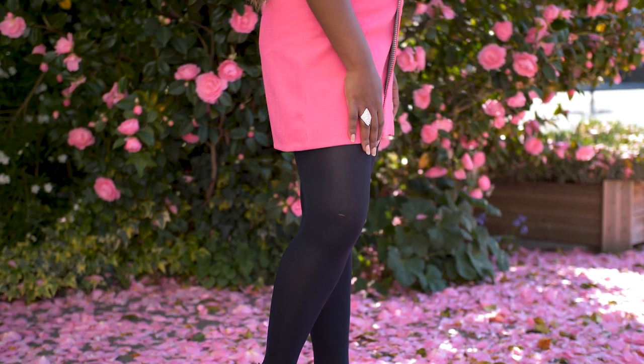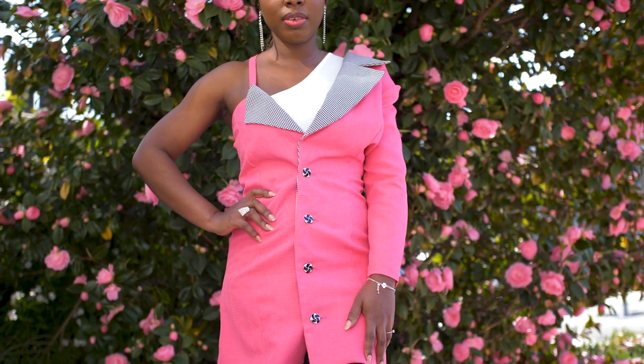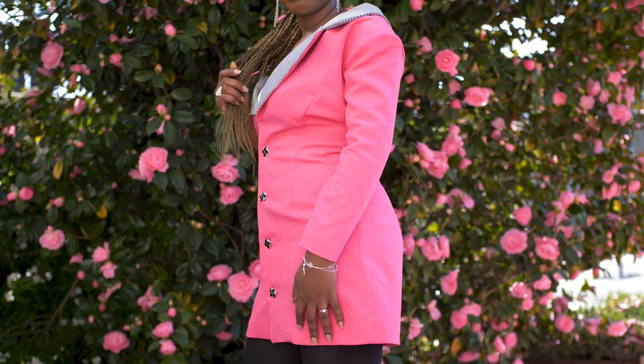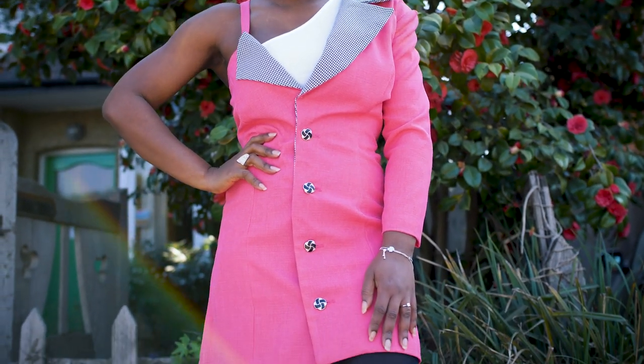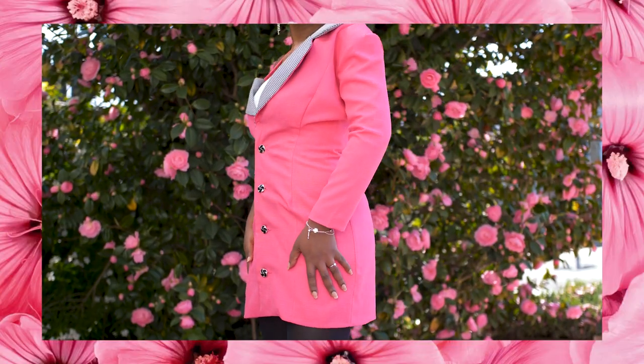Once you've fixed your buttonholes and buttons the dress is complete. I styled it with a white one-shoulder top underneath because I didn't feel comfortable showing as much cleavage, but you can style it however you want. I really like how it turned out — it looks really beautiful and fits comfortably. I just need to find somewhere to wear it! I hope you guys enjoyed watching this video. If you did, make sure to give it a thumbs up, comment your thoughts, suggestions, and ideas down below, and I'll see you in my next one.